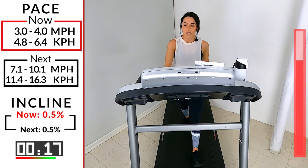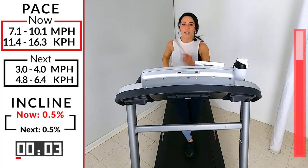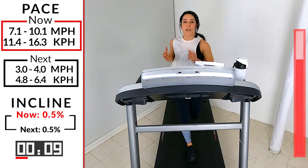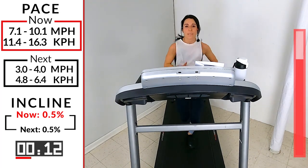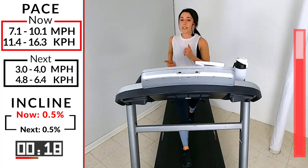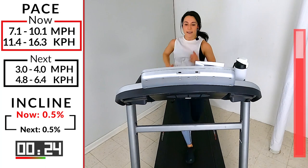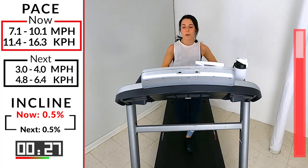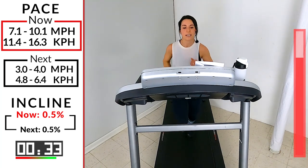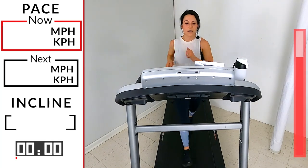Deep breath in, slow exhale — three, two, one! Seven point one to ten point one — come on, build with it, build with it! The one thing you can always fall back on is your form and your fight. That fight comes from within — from that commitment you made to yourself before you even stepped on that treadmill today. 15 seconds — let's go! You've got 10 — come on! This is number six — three, two, one, take it down!